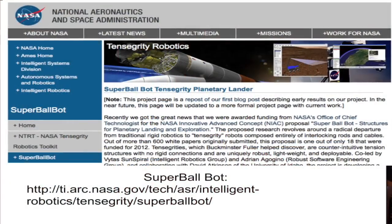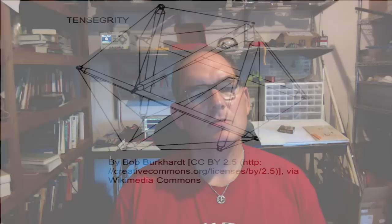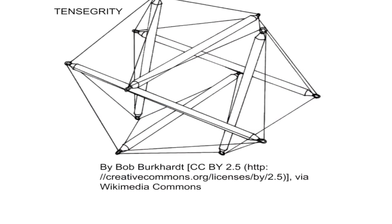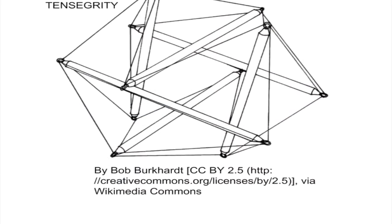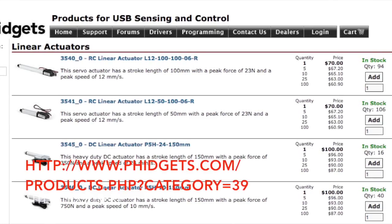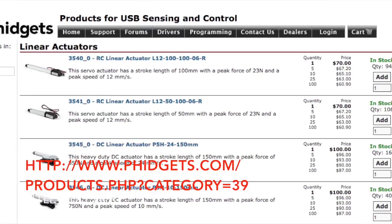I do not necessarily claim that this is a particularly novel approach. For example, NASA has constructed robots based on a different principle — the principle of tensegrity, which is also popularized by Buckminster Fuller. It is entirely possible to start constructing a gluss robot from existing machines that you can purchase, which are generally called linear actuators. For example, the firm Firgelli, which provides a lot of robotics products, sells actuators starting at about $70.